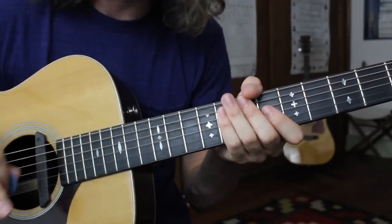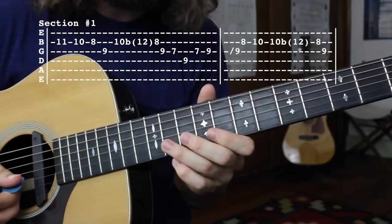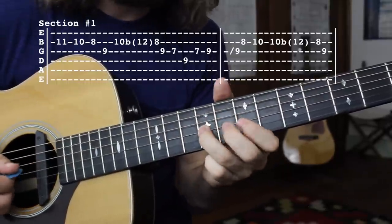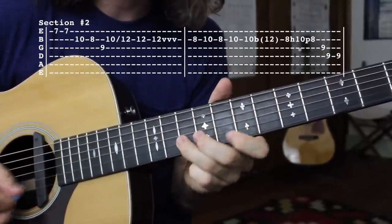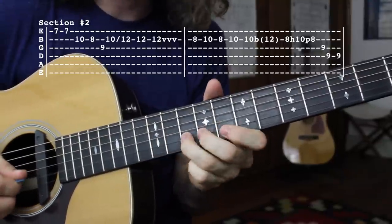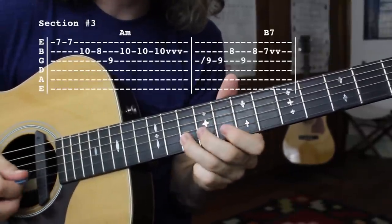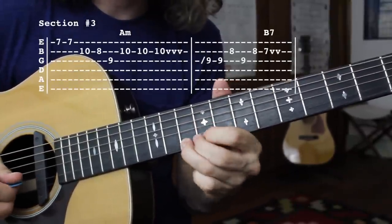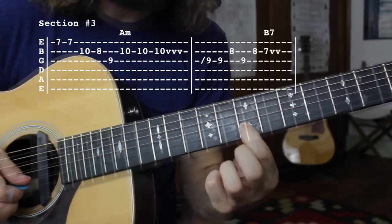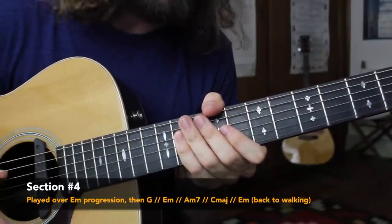So our solo thus far — parts number 1, 2, and 3. Checking out the last section: this one's going to start off with a repeat of section number 2.